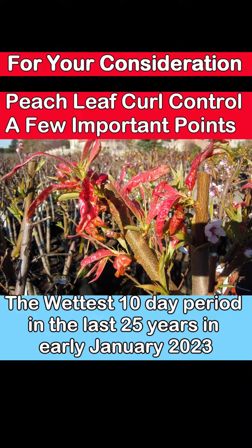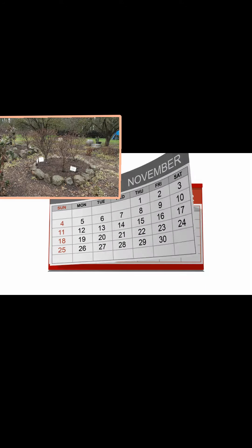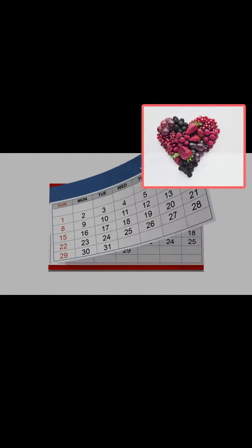At least on the West Coast last year, despite the recommendations of three sprays of the typical copper dormant spray — one at Leaf Drop, one at Valentine's Day, and then another at Budswell —